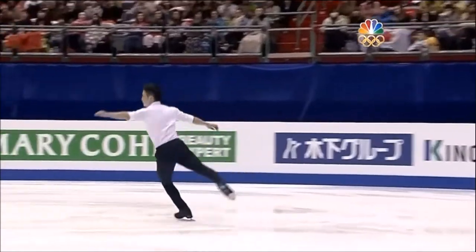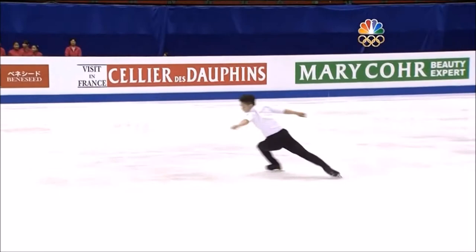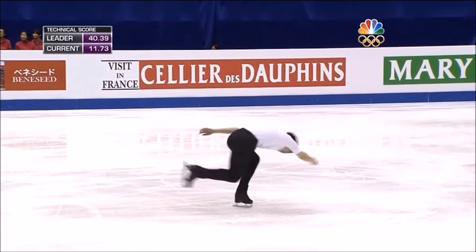Beautiful quad. The thing I love about his skating is he has this very young, cool, hip vibe that I enjoy. It kind of sets him apart from the other skaters.